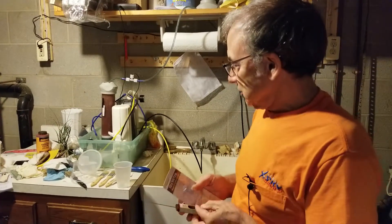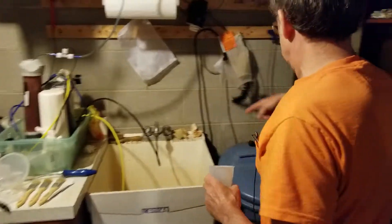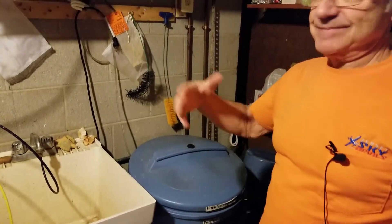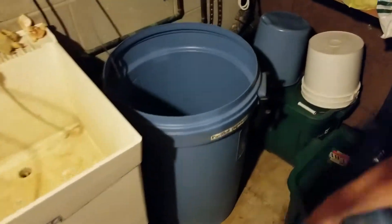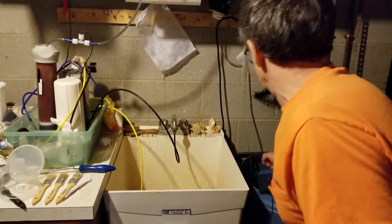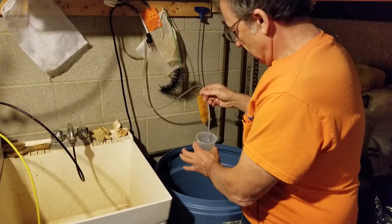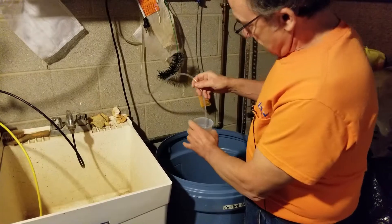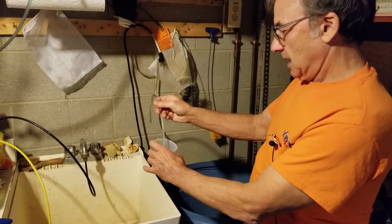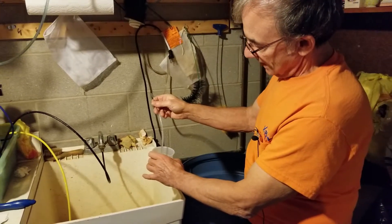I'm going to take this out of the package and set it aside for a minute. I'm in the process of filtering water because I just replaced some evaporated water loss in my reef tank and I need to replace water from my 30-gallon clean water reservoir. This is the water that's coming out — we'll let this fill up into the cup. This is straight out of the filter, and when I get it to about two inches high I'll put that meter in and measure how well the filter is working.